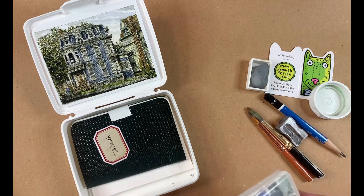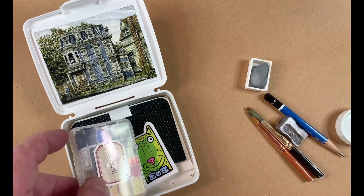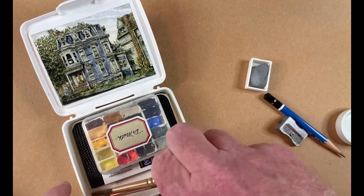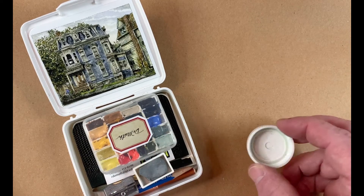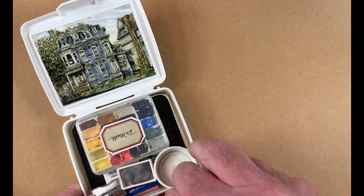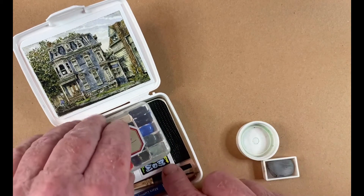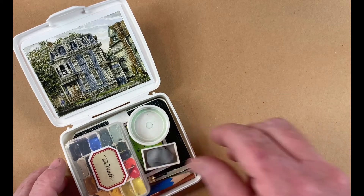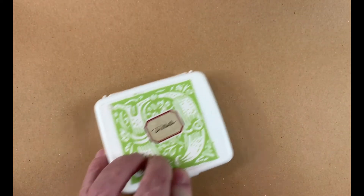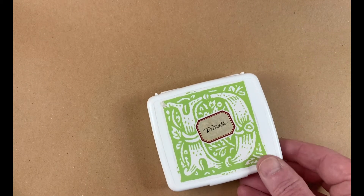The paper on the cover came from Kate's Paperie, before they went out of business — I love that store. So: paint brushes, pencil, pencil sharpener, and a little dish for water. Any questions, you can contact me or take a look at my website, RogerDemuthWatercolors.com. Thanks so much.